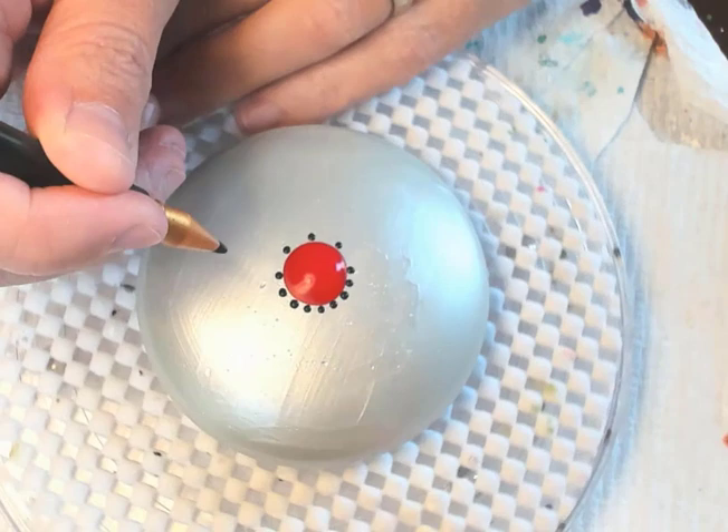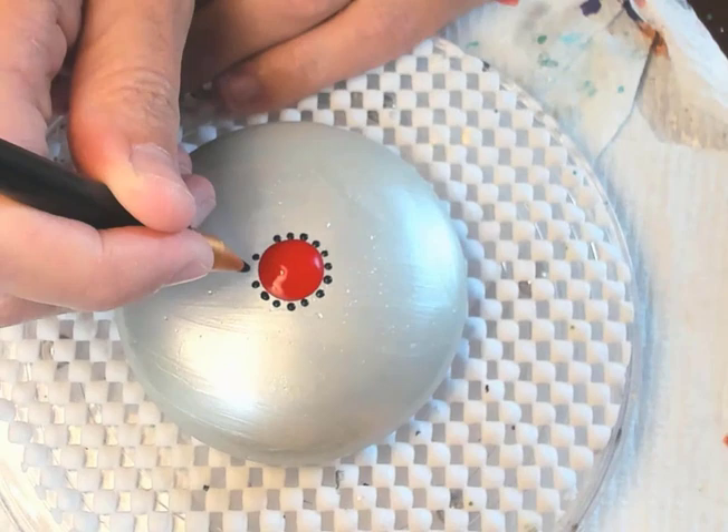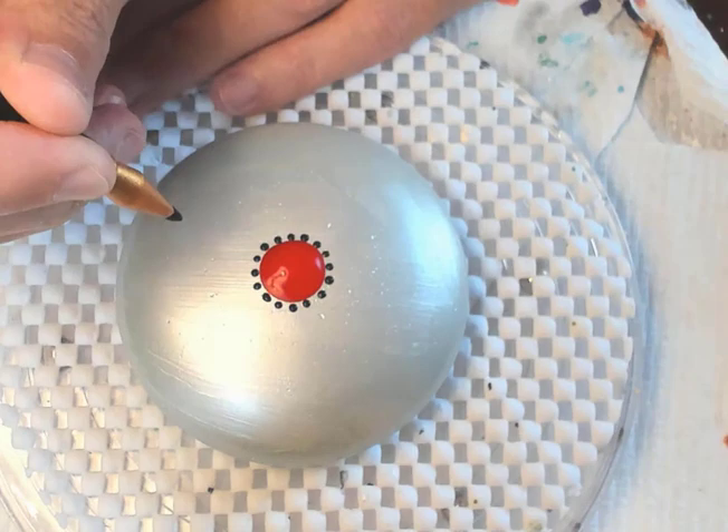One of the things too is letting the first round dry. If I just kept dotting this close to it, I probably would have leaked into the red. So I just keep letting them dry, just a little bit — especially the larger dots like this red one on the outer edge.